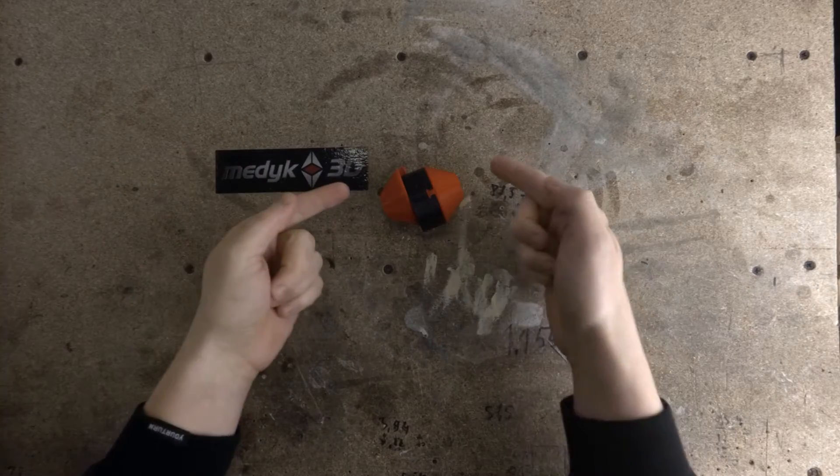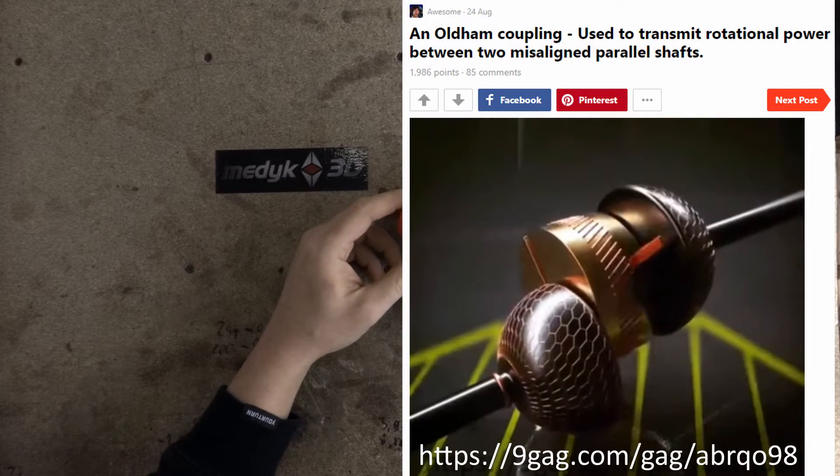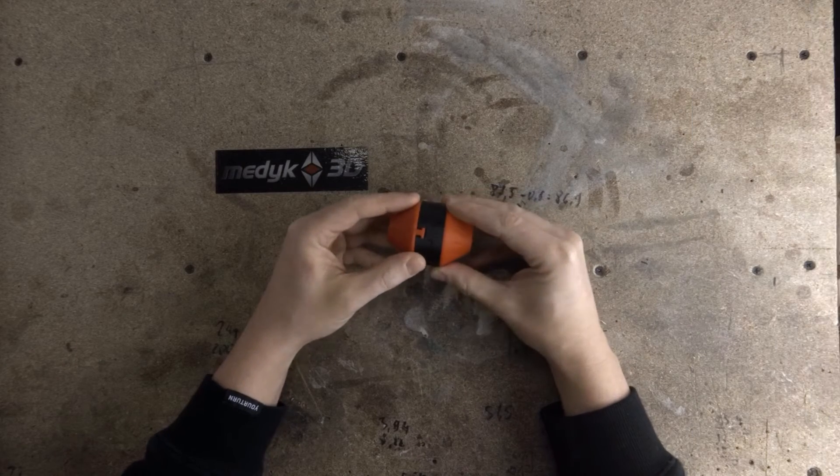Hi, today I'd like to show you this model of Oldham coupling. I've seen the Oldham coupling first on 9Gag and found its movement very mesmerizing. This is a really simple and effective design.